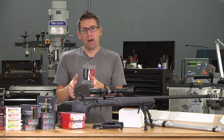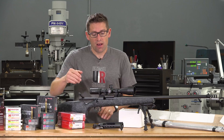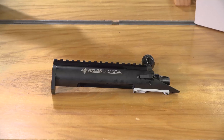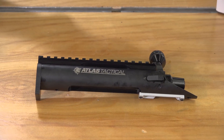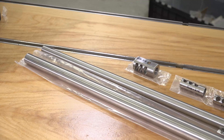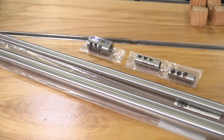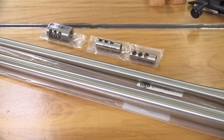For the custom build, I'm going to be building a full custom in an MDT chassis. I've got a Kelby's custom action — their Atlas Tactical — and I've got barrel blanks and brakes from Benchmark that I'm going to be using for both 300 PRC builds. This is going to be absolutely awesome.